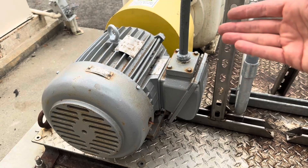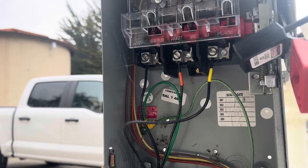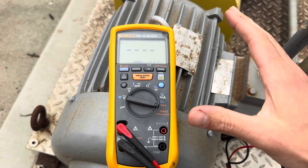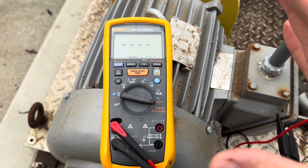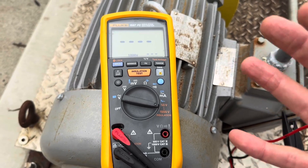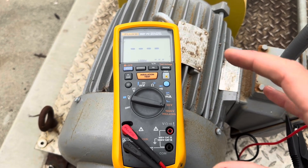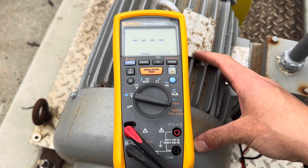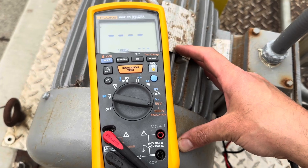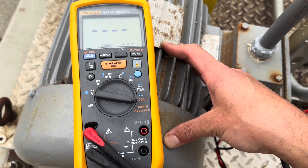We're going to send a thousand volts through this 460-volt motor to test for leakage in the insulation of the conductor. Don't touch electricity unless you are trained to do so - the purpose of this video is to show you what goes on in a plant and help you pass any certification exam. Please be safe. Think about a leak in a water pipe: at 30 psi a small leak is hard to find, but at 100 psi it's a lot easier - same concept with insulation testing.